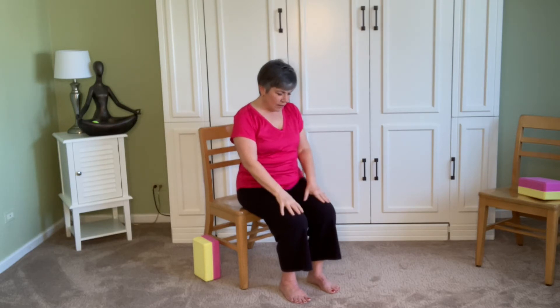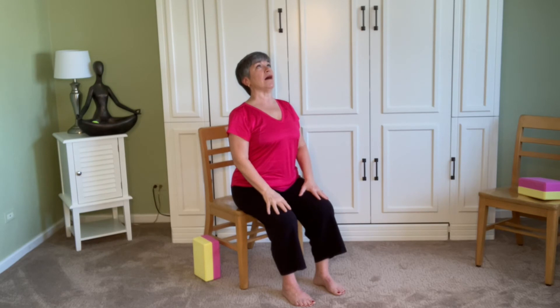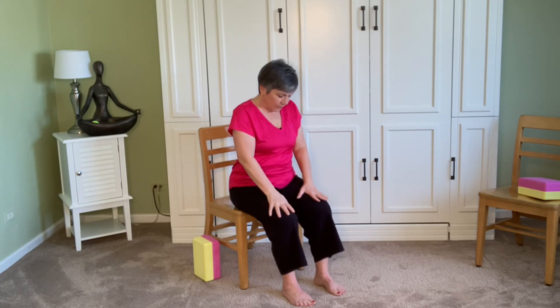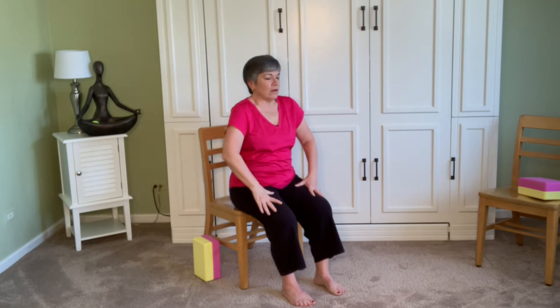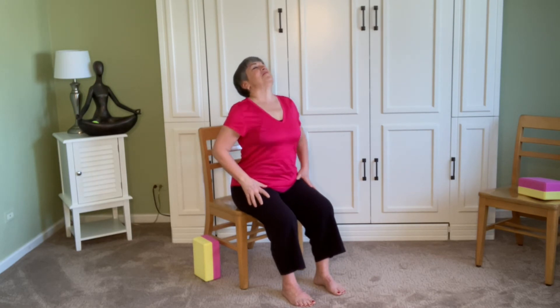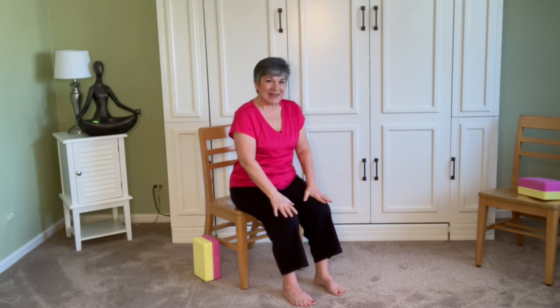Now with our hands on our laps, let's take a little cat and cow. Hands on lap, palms down. Inhale, fill up the belly, arch the back — again with the neck, think giraffe. And exhale, tuck the tail, round the spine, drop the chin. Inhale, fill up, open. Exhale, round and empty. We'll do one more, and then come back to neutral.